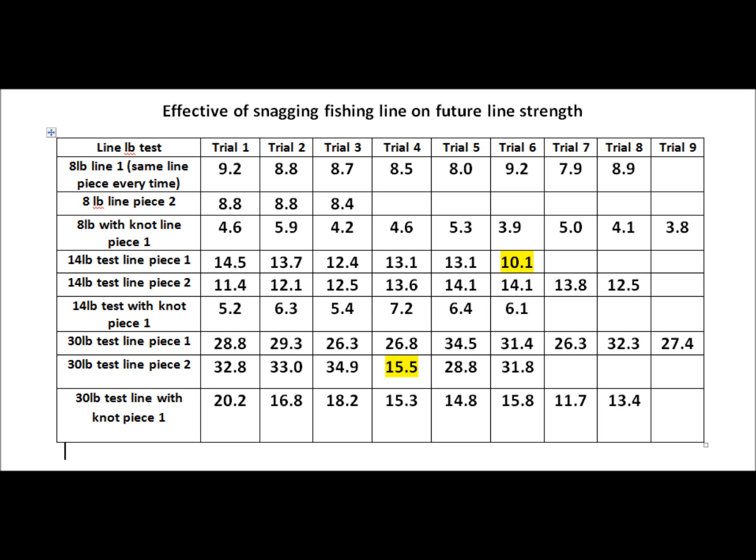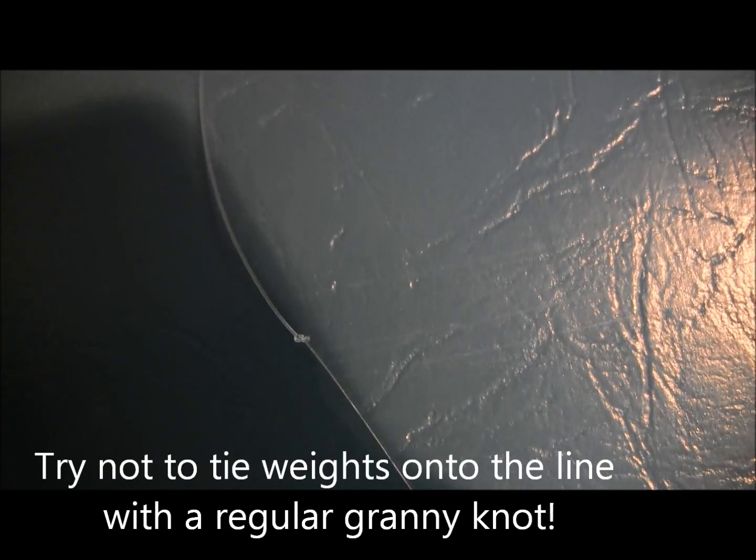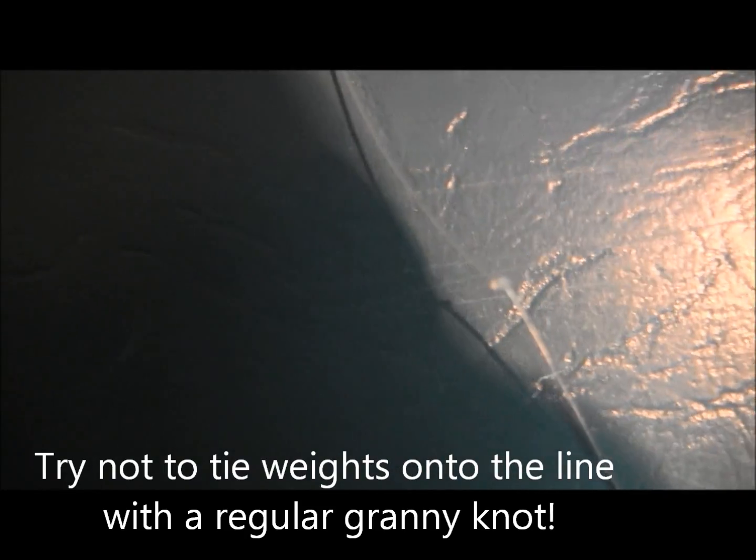I want to go into some other things I've noticed to be aware of when you're fishing and snagging a lot. One thing I noticed is when you get a little granny knot in the line — this happens especially with spinning reels when your line gets tangled. You get it out for the most part, but there's that one little knot you can't get out with your fingernails because it's so small, and there's really no way to get it out without cutting your line. You might be tempted to just throw it back out there.